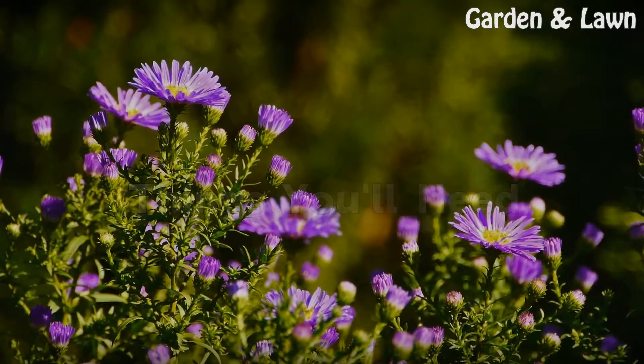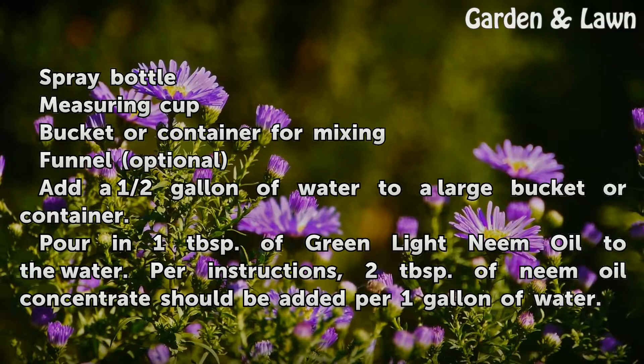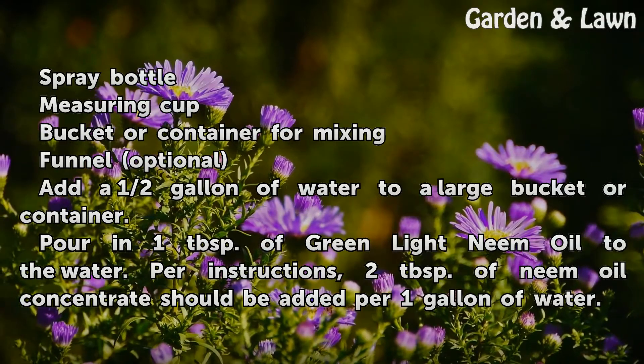Things You'll Need: spray bottle, measuring cup, bucket or container for mixing, and a funnel (optional).